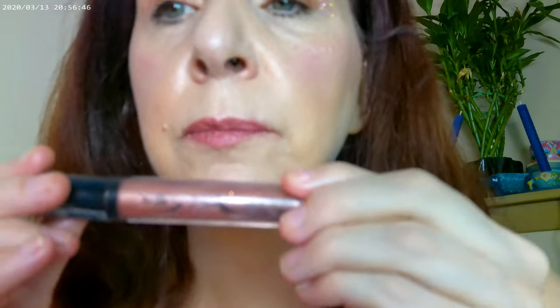The other product I got out was the NYX Cosmic Metals — that's what I have on my lips. I really like this formula. I was thinking about decluttering these but I said no, I like them. It gives a really juicy kind of glow.